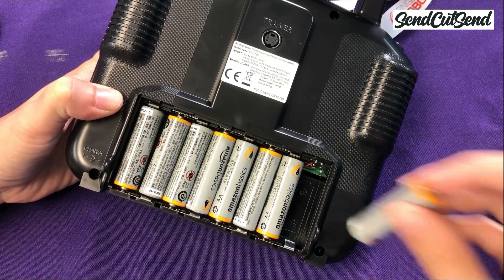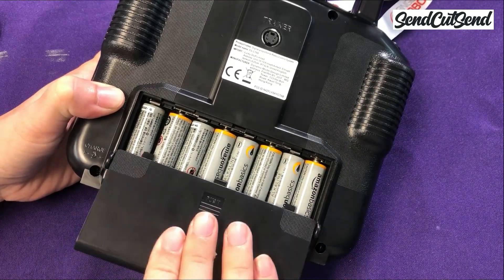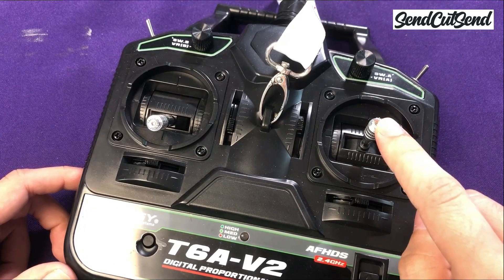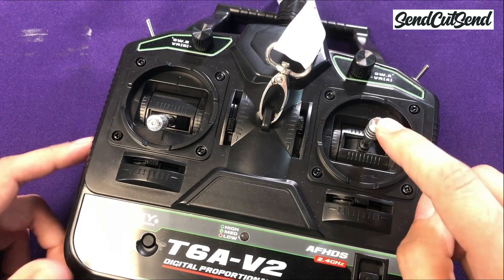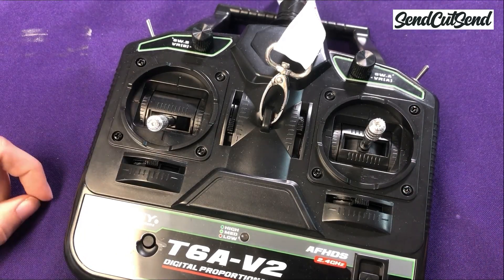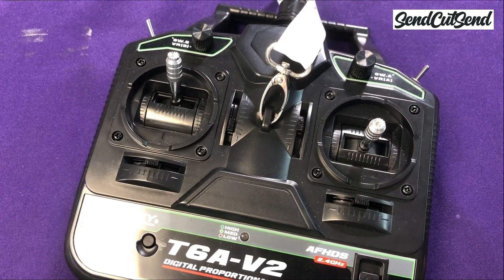Next, we're going to power on your transmitter. It uses 8 AA batteries, so make sure you install those first. Take a look at the transmitter itself — you're most likely going to drive a robot with the right stick. You'll notice that the stick is spring-loaded, so once you let go of the stick, it returns to the center and your robot will stop moving. Once you're ready to add a weapon, it will be controlled by the other stick, which is not spring-loaded. This means that when you turn your weapon on and you let go of the stick, the weapon will stay on.